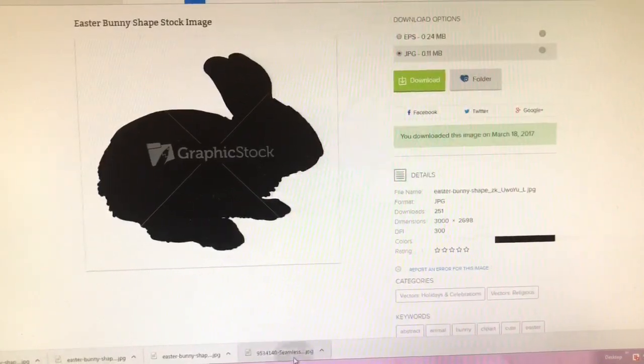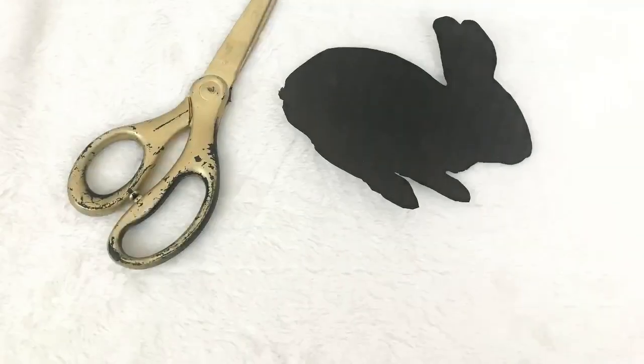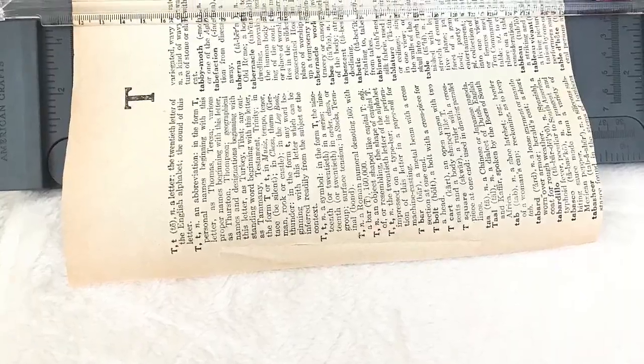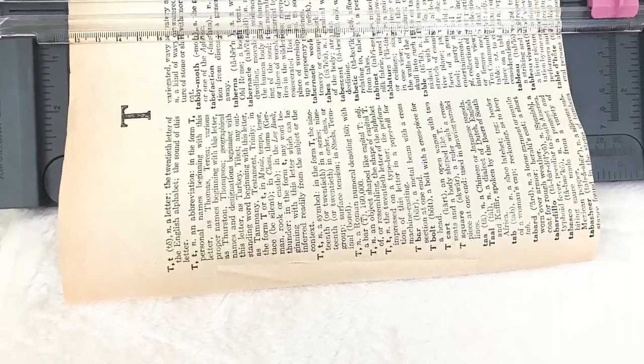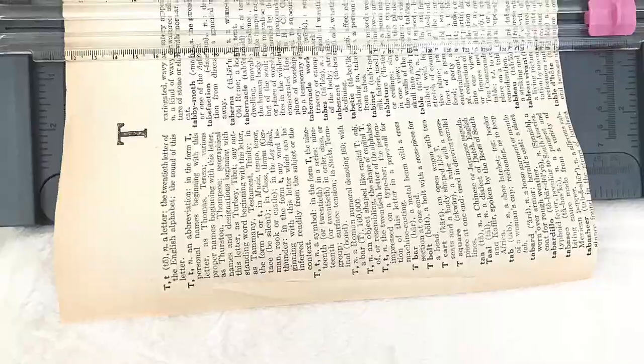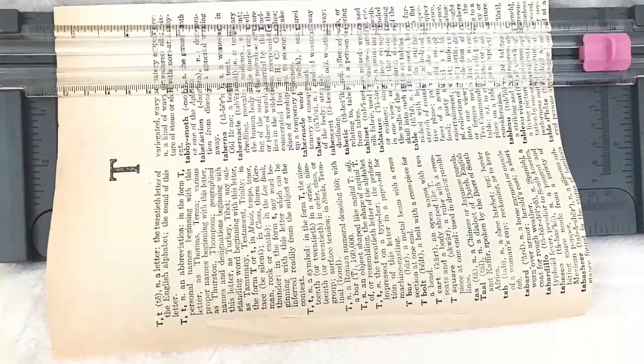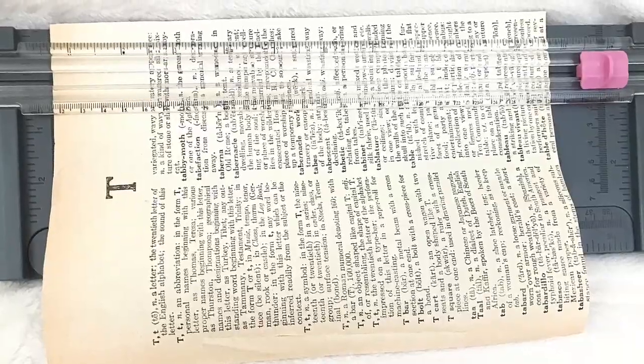It was that simple! Once my image was printed, I simply cut out the silhouette. After cutting out my silhouette, it was time to choose a background. For my background, I chose to use a page out of a book. I simply trimmed down the book page to fit on the inside of the picture frame.